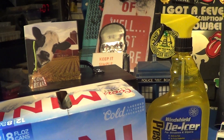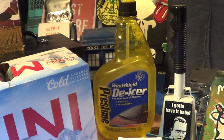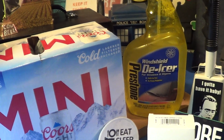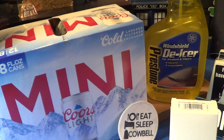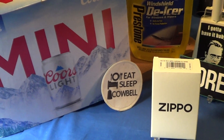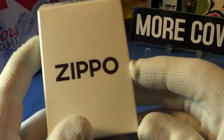All right, today we're gonna take a look at another nice little Zippo. This video is brought to us by Prestone windshield de-icer — it's for windows and wipers — what a great product if you live in the Midwest where you get a lot of snow. That is made in Danbury, Connecticut. My second sponsor is Coors, these are the mini Coors, and that is made in Golden, Colorado.